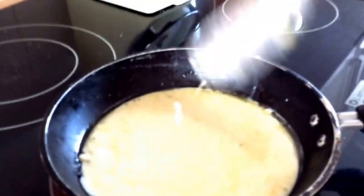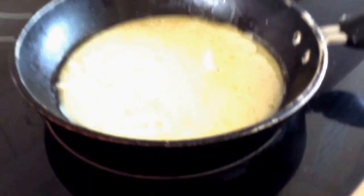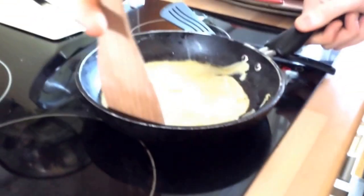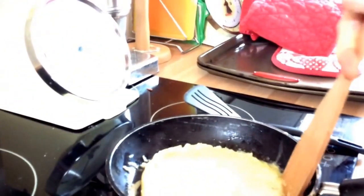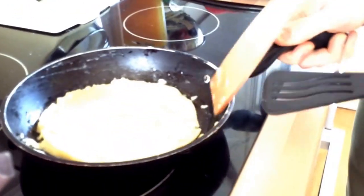Make sure you've got a flipper — that's the best tool for this. The pancake is cooking, and we're now about to flip it. It's pretty much ready, so you just need to make sure it's loose before you flip.